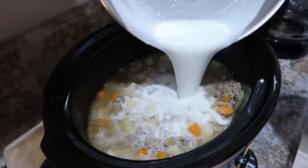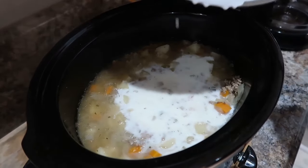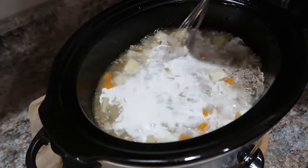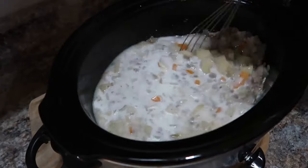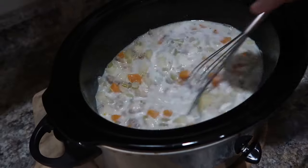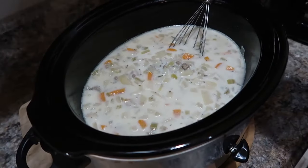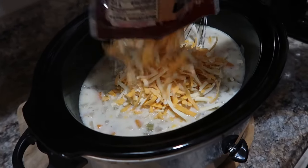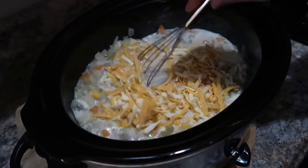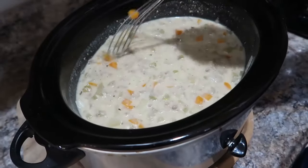Honestly it was fine — it didn't need to be thicker, it was pretty good as-is. It's up to you whether you want to make it a little thicker. Now we're adding our cheese. The recipe says you can use Velveeta or shredded cheese. I used Sargento natural shreds and they worked really well — no graininess at all and it melted nicely.